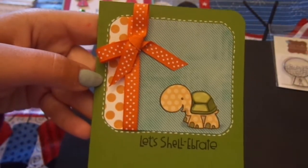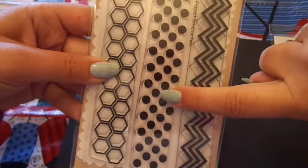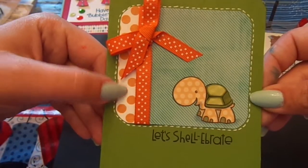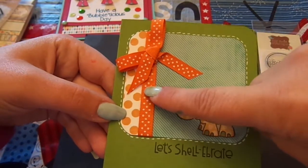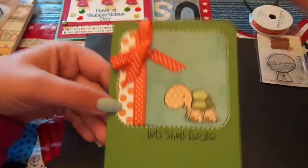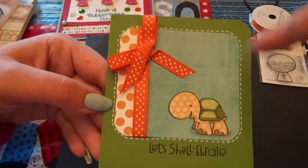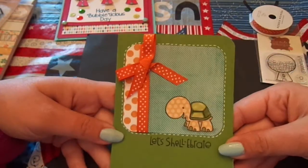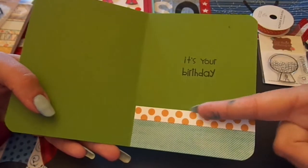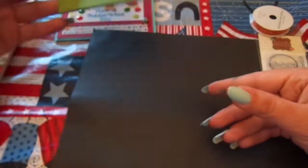For this piece over here, I used a piece of white card stock and the Paper Smooches Geographic stamp, and stamped it in More Mustard. Then I added some American Crafts orange polka dot ribbon, went around it with a white gel pen, and stamped 'Let's Shellabrate.' On the inside, I added another piece of the patterned paper and another piece of the stamped paper, plus 'It's Your Birthday.' That's card number two.